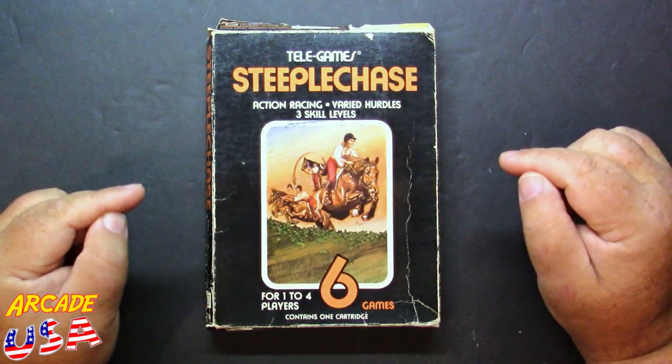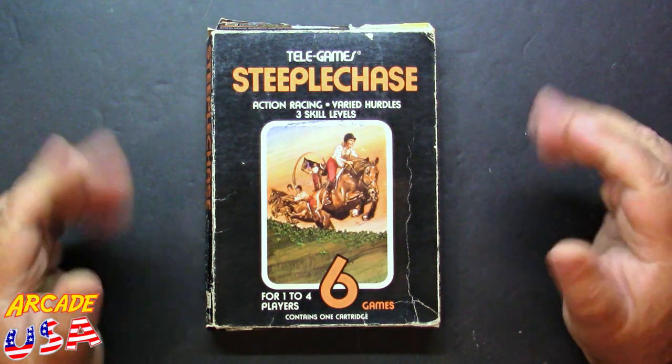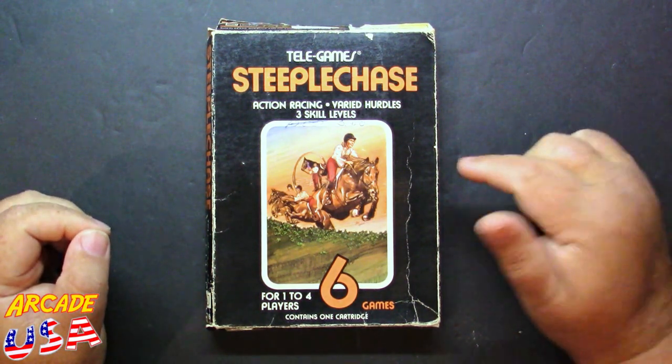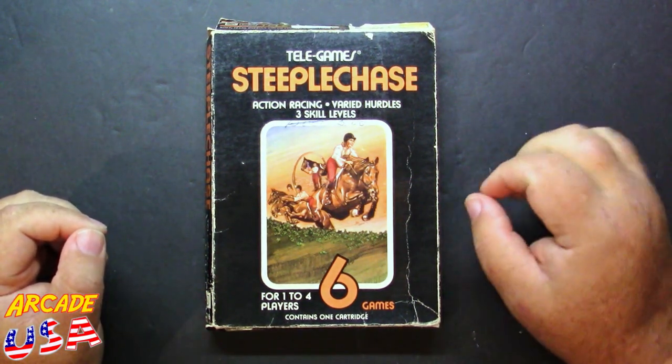Anyway, we're talking about the 2600 version of the arcade version of Steeplechase. It's a very good translation of the arcade game to the 2600, and it added an extra gameplay element, which we'll talk about in a minute.